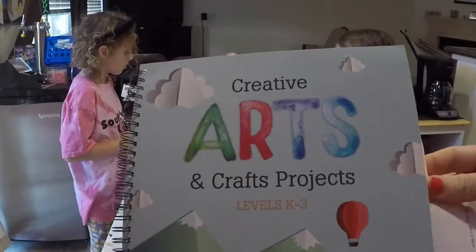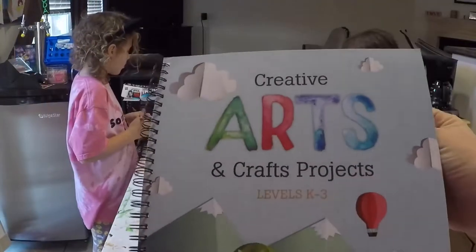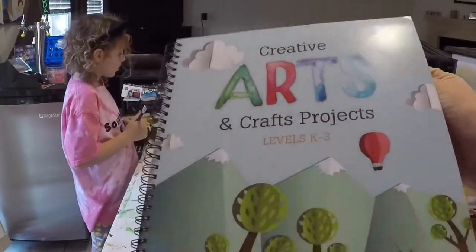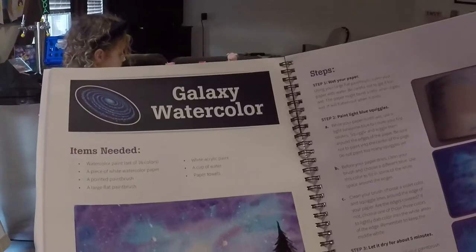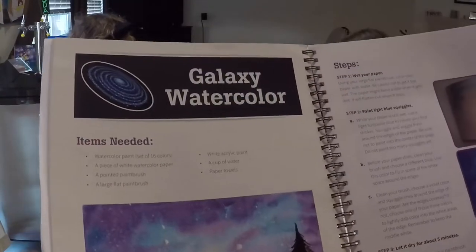We're going to be doing a lesson from Creative Arts and Crafts projects from The Good and the Beautiful. What we're going to do is the Galaxy Watercolor.